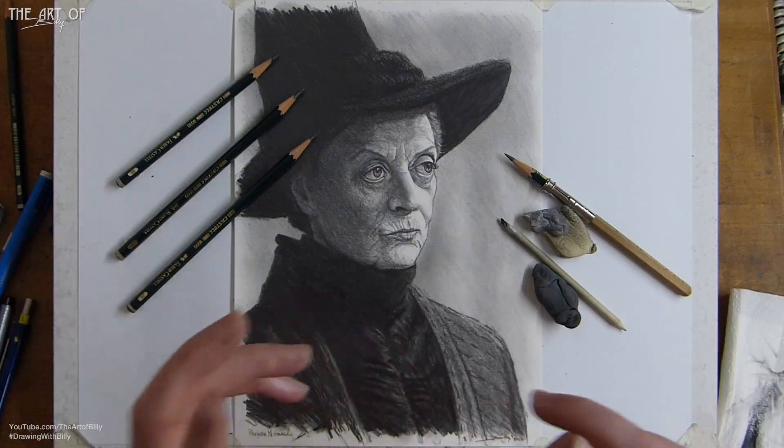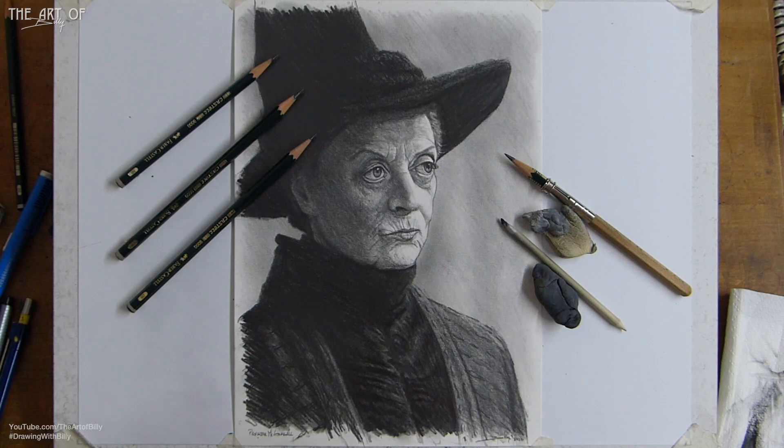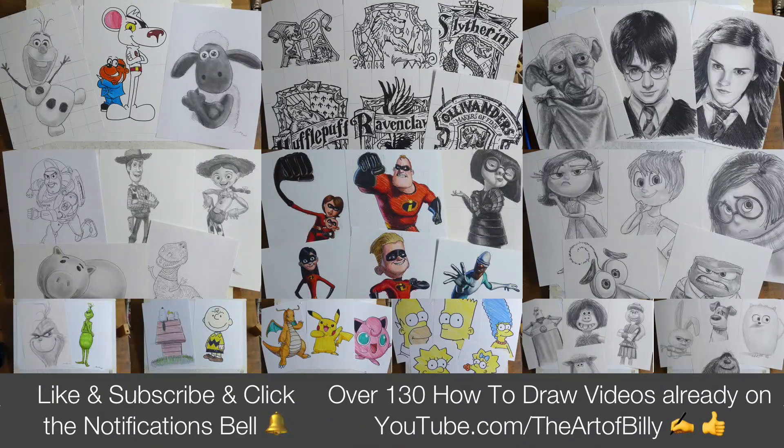Do check out and share all the other videos - like and subscribe and tick the bell to be notified when there are new lessons coming out. I just want you to have a lot of drawing fun, so take care and I'll see you tomorrow in Minerva McGonagall and in all the future videos as well. Have fun with your drawing - ta-da!